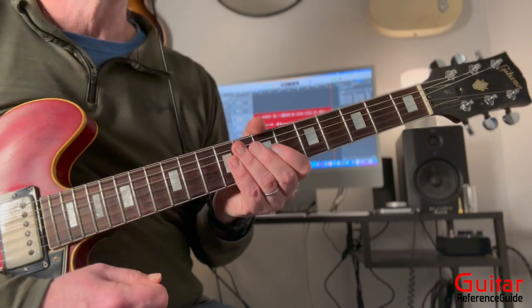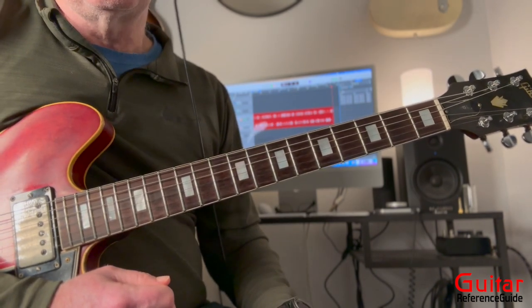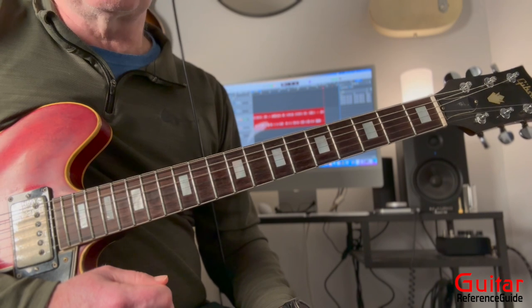And those would be all the licks and phrases — most of these are full phrases. Now I'm going to play the whole thing in its entirety at a slower tempo. Let's go.